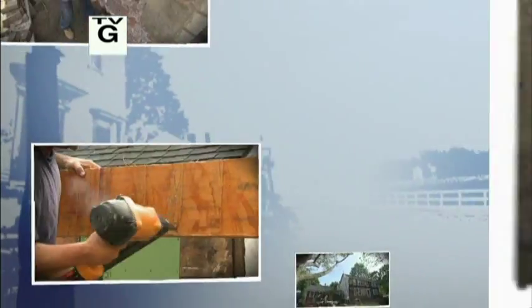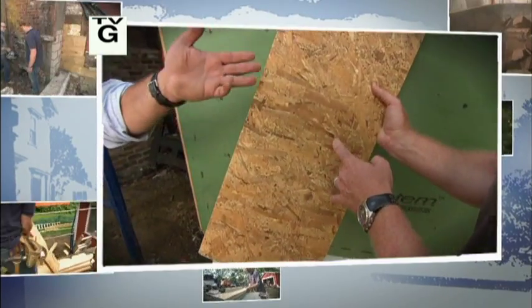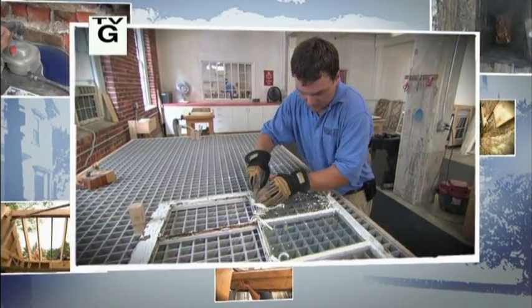Welcome back to This Old House. Today, we'll show you a new way that we're protecting our house from air and water. We've taken a more dimensionally stable OSB, and then we have a laminar, a facer. And we'll visit a shop and see our historic window sash restored.